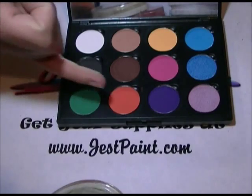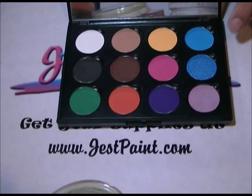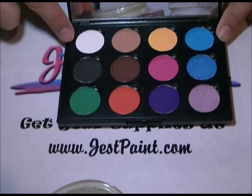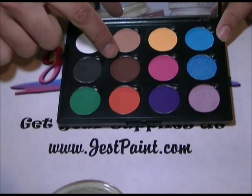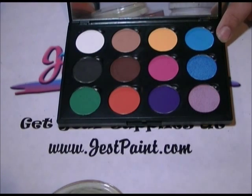It has green, orange, purple, shimmery pink, shimmery blue, light blue, yellow, light brown, white, black, dark brown, and a very, very awesome magenta.